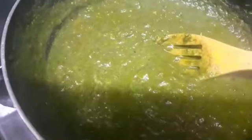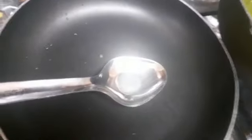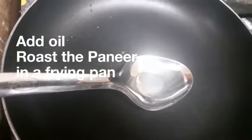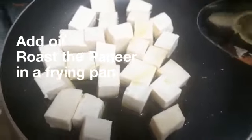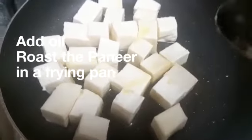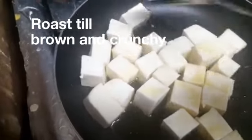You can see it's bubbling away nicely. Once it gets properly mixed in and cooked, the next step is to take out a frying pan and roast the paneer — the cottage cheese. I've added some olive oil into the pan and I'm just waiting to make the cheese a little bit crunchy and browned before I add it into the spinach curry.